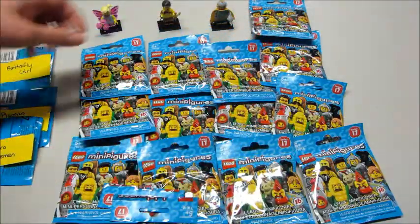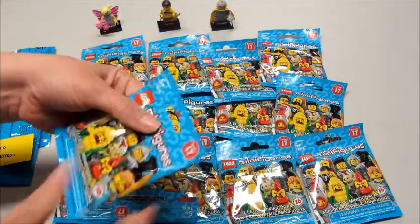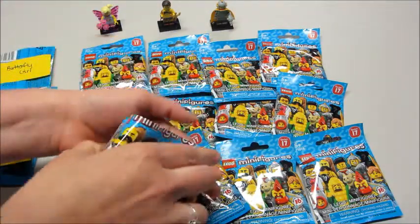Typically, how bump codes work is they're only reliable if the stamped number on the back is the same. I think those vary by box, so these may or may not be helpful to you.